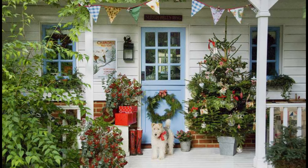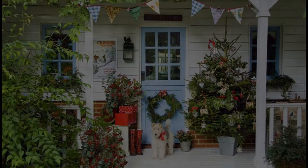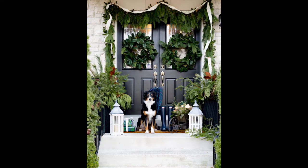Tap into your natural side and add lots of greenery to your front porch for a fresh and festive greeting. This homeowner went wild with a mini tree, beautiful garland, and a Christmas wreath. A generous helping of garlands, wreaths, and potted plants — oh my! — provides a lush welcome, as does an adorable dog.